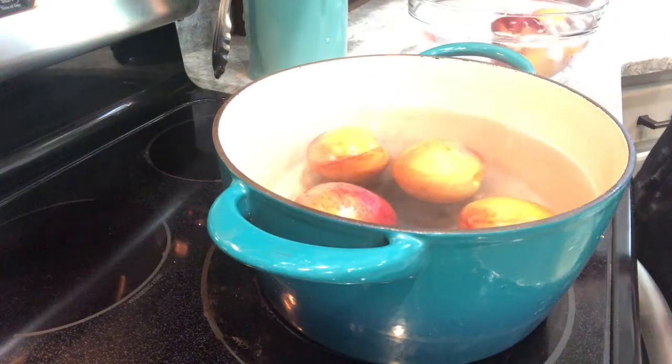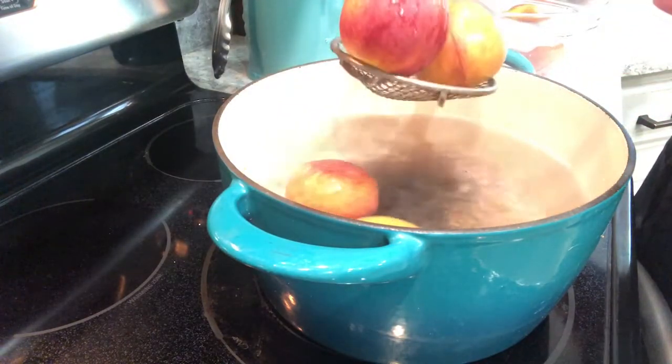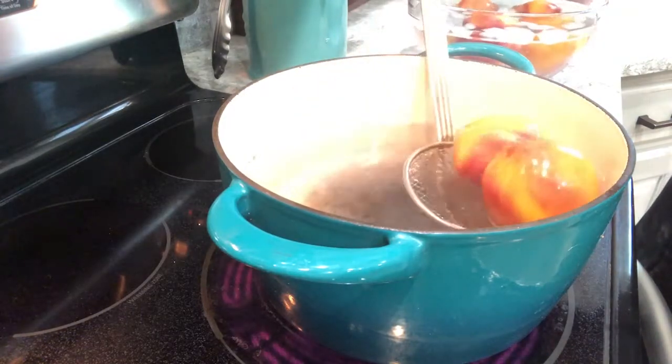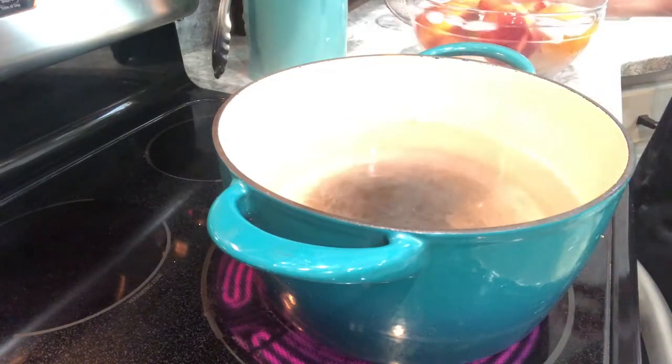I'm going to dip these — they're looking good. I'm going to put them right into this cold water bath to stop that cooking process right away.